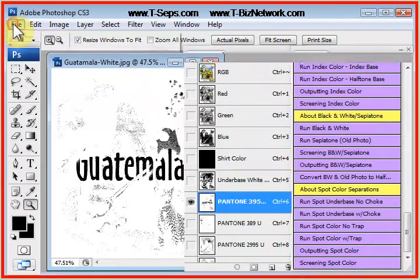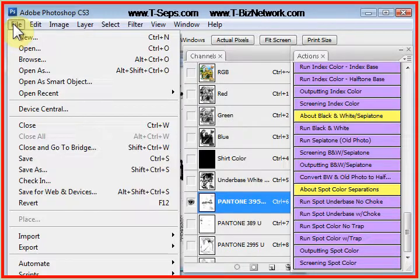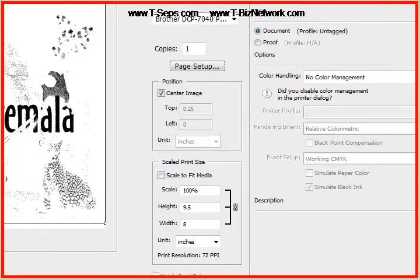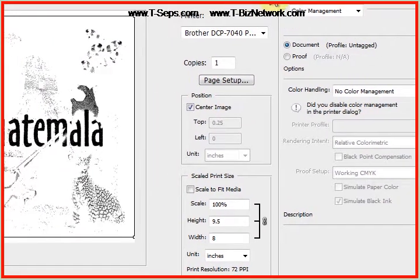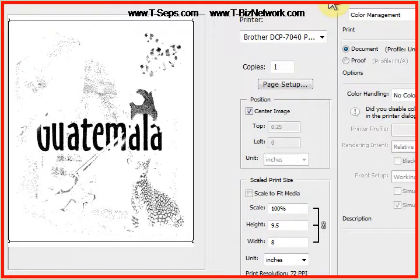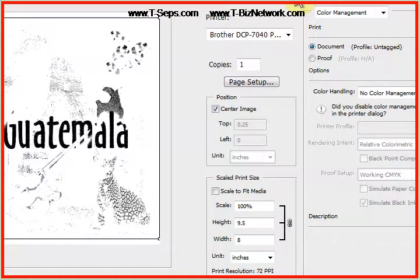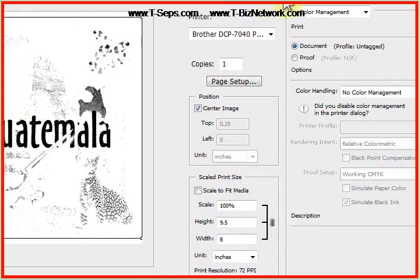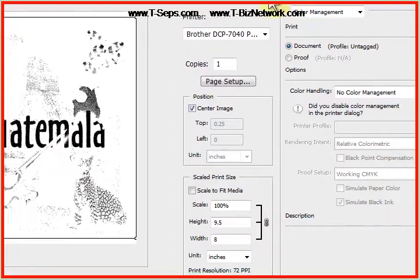We print these out by going to the File pull-down menu and come down to either Print or Print with Preview, depending on your version of Photoshop. This is a little big for my screen capture software, but basically you'll see on the left a sampling of the image. In Photoshop, anything with an eye on it prints. I have an eye on just one channel, and I'm on one of the index channels, not on the underbase or the highlight.